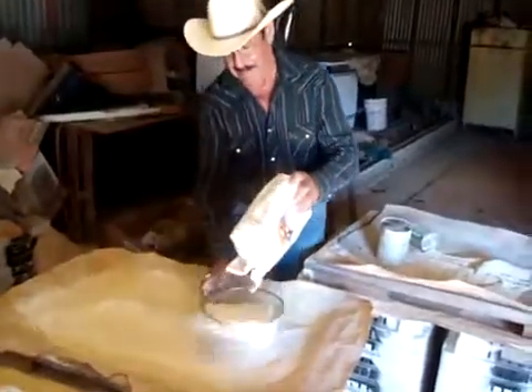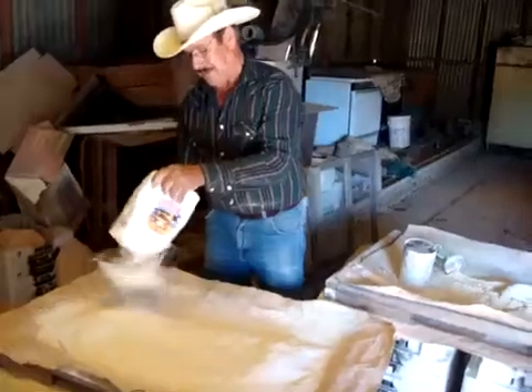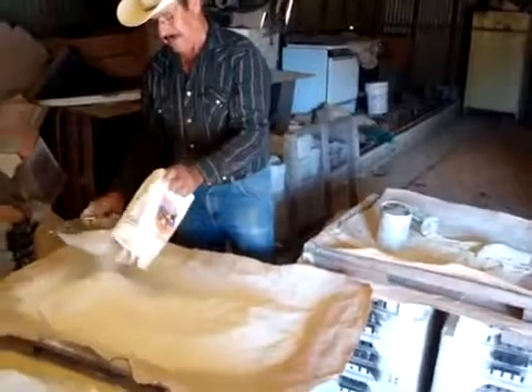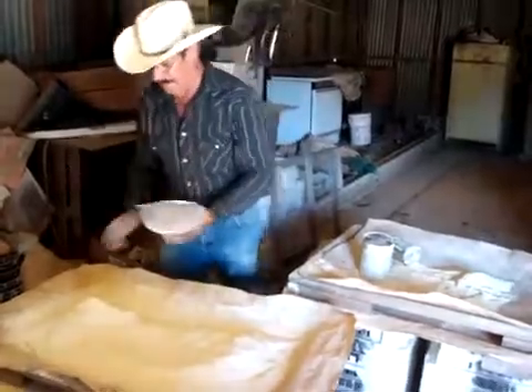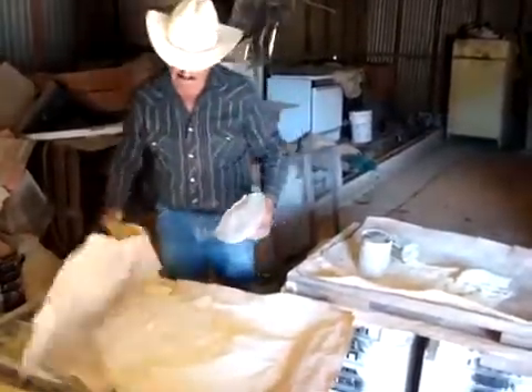So this is from Seaview Packing in Coachella. And most of this is all going for the medjool date palms. This is early April — we'll go ahead and remove the pollen and then apply to the trees.